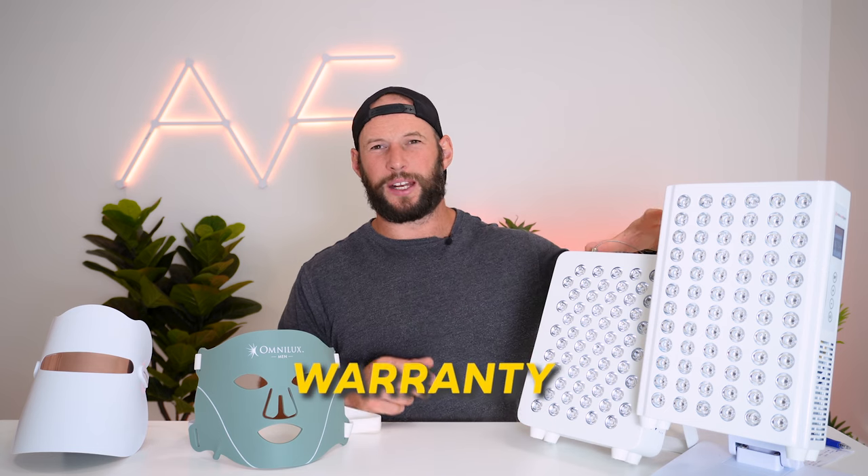What about warranty? You're getting a longer warranty with panels — typically two to three years, sometimes longer. With the masks it's one or two years.